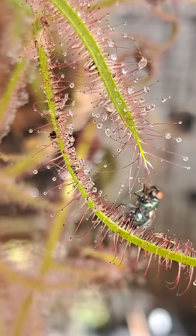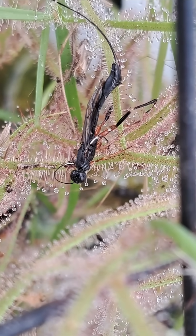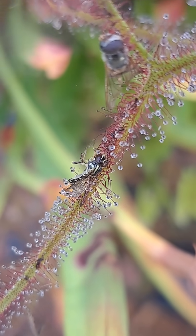Once the prey comes in contact with the plant, the sticky dew drops start to coat the prey and the enzymes start to dissolve them alive. The dissolving of the prey is very important as it makes it easier for the carnivorous plant to consume.